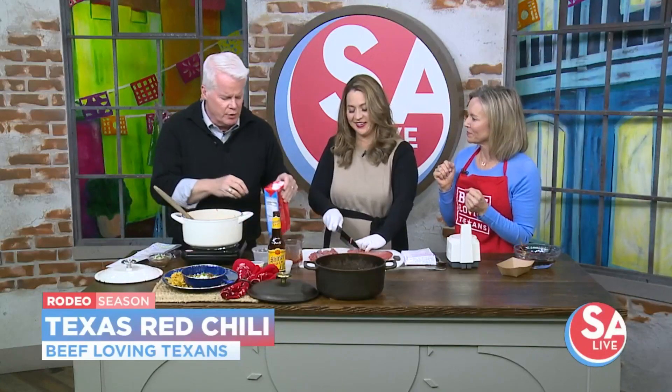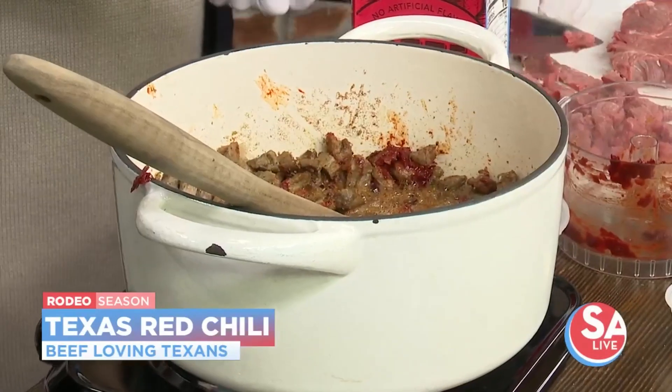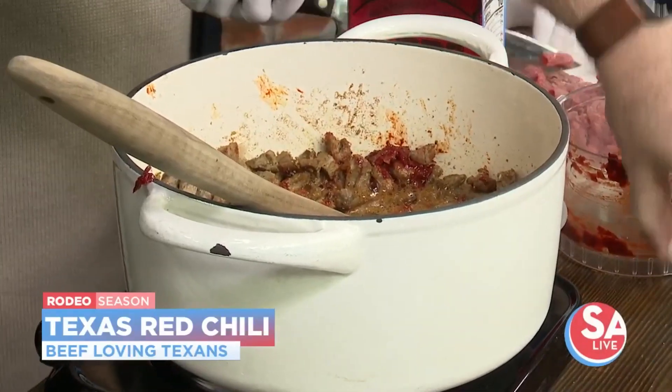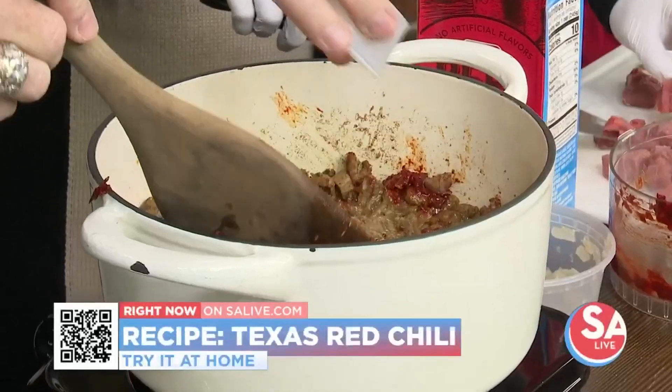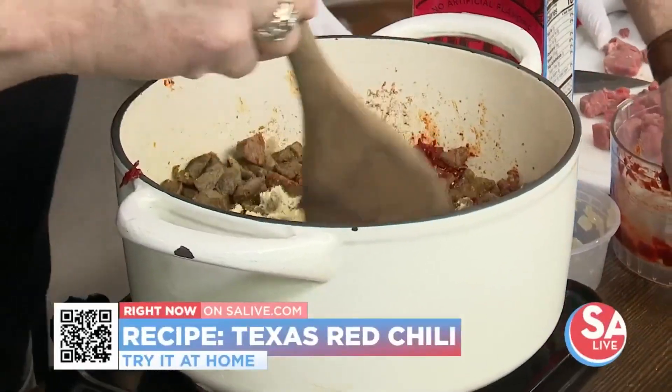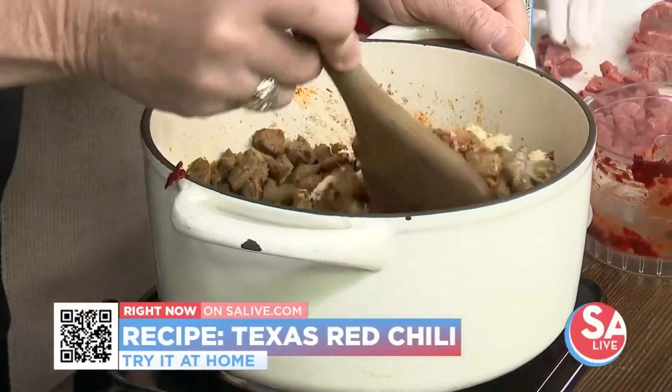If you were to use regular flour you'd have to mix it with oil and cook out the flour flavor — but with masa harina you don't have to do that. You can sometimes mix flour with some broth, but with masa you just put it straight in, stir it all up, and it comes together to make a really hearty flavor.